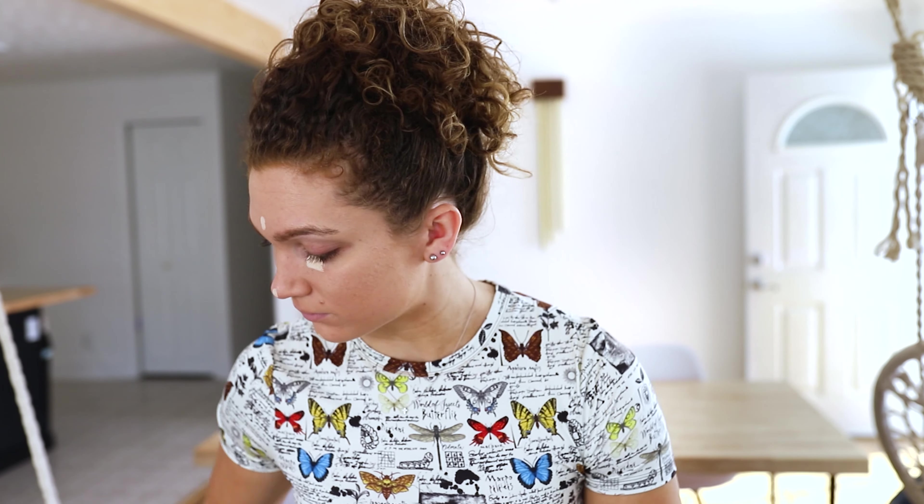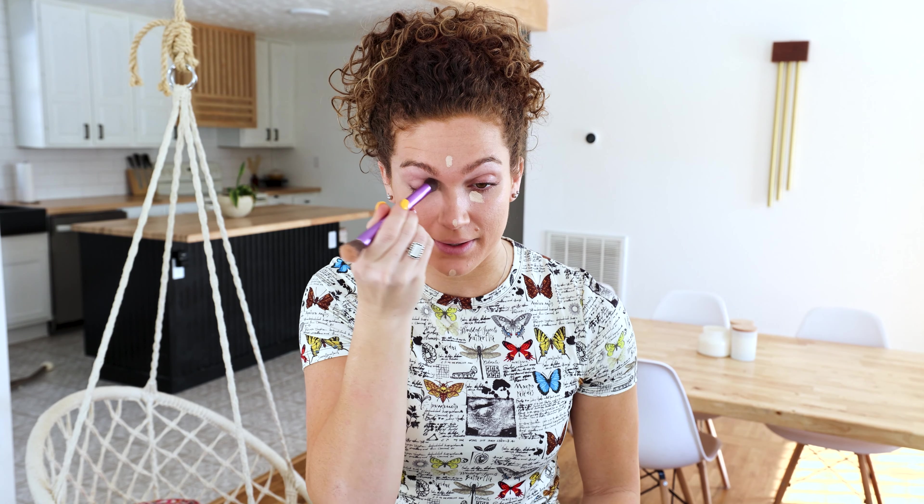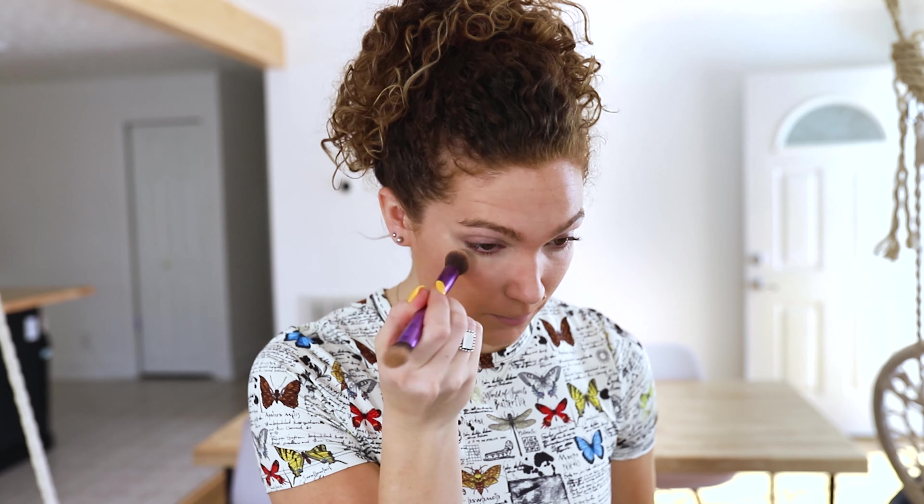Next up, we've got our concealer. I'll be using the Tarte Ultra Creamy in the shade 16N. I also like to put a little bit on my eyelid since I won't be using eyeshadow for this look. Now that the concealer is applied, I'm going to set it with the Laura Mercier Translucent Setting Powder. Even though this can seem like an added step you don't need, trust me — throughout the day you'll notice your under eyes start to crease if you don't set them. Don't skip this step, it's super important.